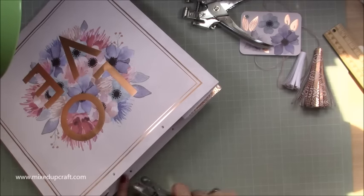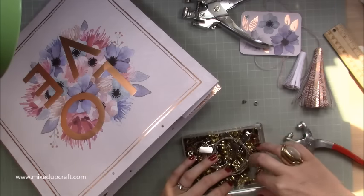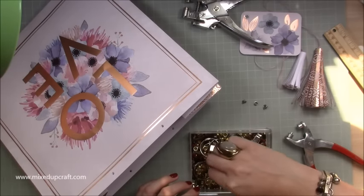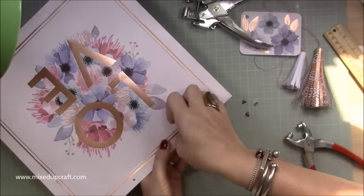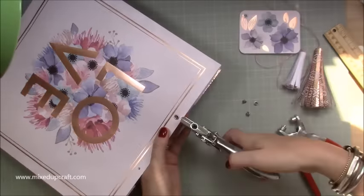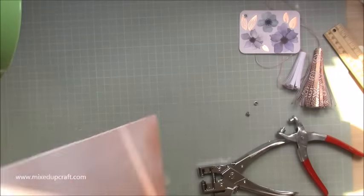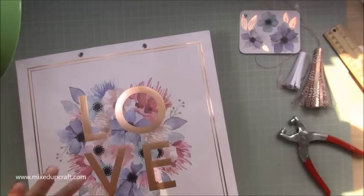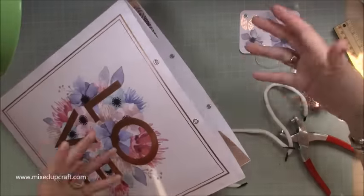I haven't got rose gold eyelets but I'm going to use silver — it goes better than gold with this paper anyway. Pull out four silver eyelets and carefully wedge them into the holes — they fit perfectly. Set them with your pliers, then do the same on the back for the last two. It's such a nice finish. Because it's a big bag you'll have heavier items in it, so these eyelets ensure a strong hole that can withstand pressure.